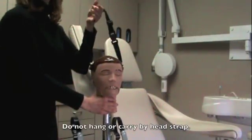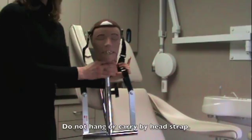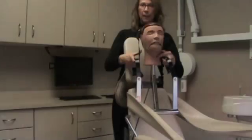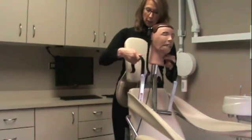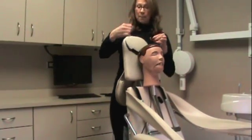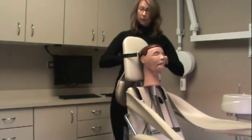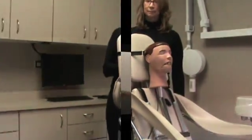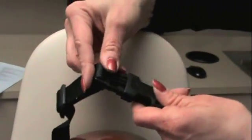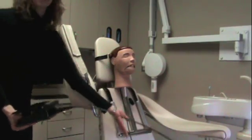Do not hang your Dexter by the strap — securely hold him at all times. Place your Dexter on the chair using the chair hooks as shown. Slip the head strap over the back of the chair and adjust so he's held firmly in place. Place your foot pedal at the base of the chair, ensuring that you do not kink the cord.